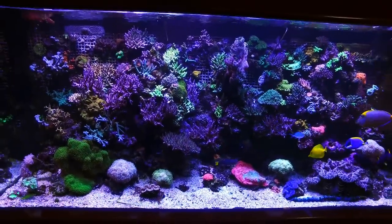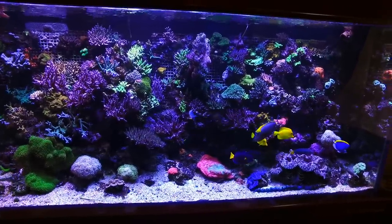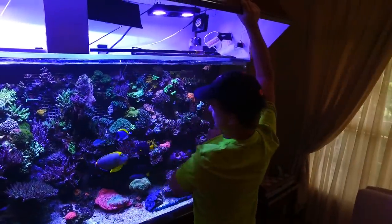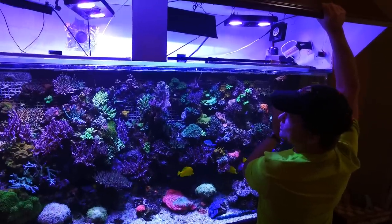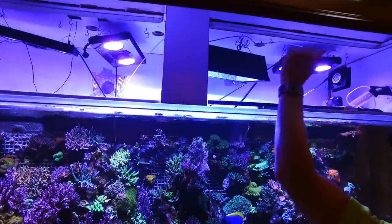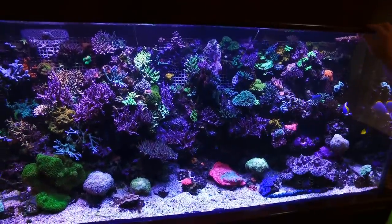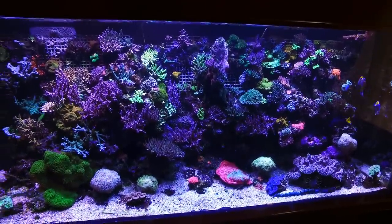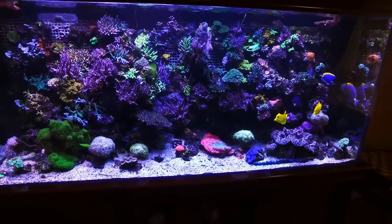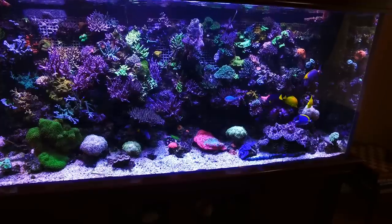With the lighting, I used to have all metal halide — they were all 400-watt metal halide. I then switched them out as an experiment on the two sides. These are the Radion G3 Pros — three of them. And the middle one is a 20K 400-watt metal halide. So they used to all be 400 watts; now there's a mix. You can see the difference between the 400-watt and the G3 Pros — but you can't really tell the difference. It all blends perfectly.